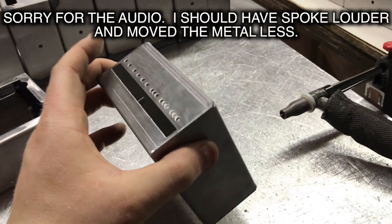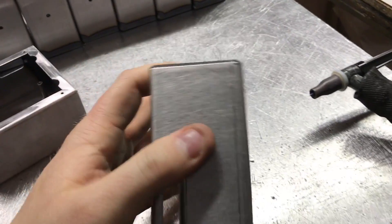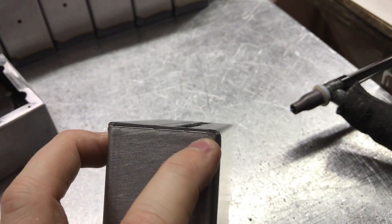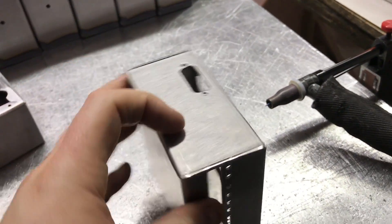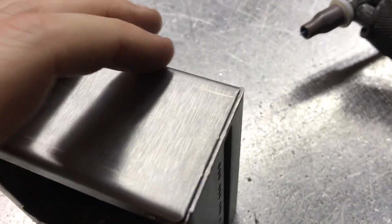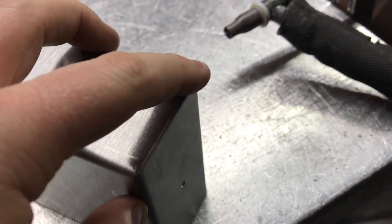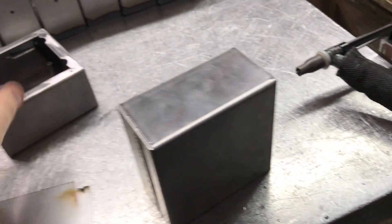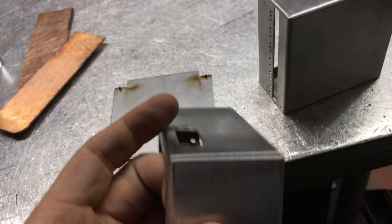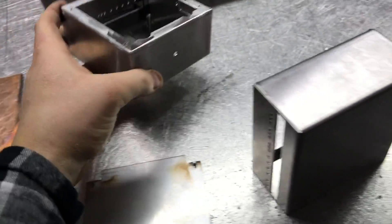So I have to weld up several of these steel sheet metal enclosures, and in the video you'll see me hitting it with a hammer in each corner. The reason for that is I'm actually fusing these edges — I'm not using a filler rod. I'm running the tip along the edge, completely melting the edge down, and then it'll get sanded and it'll work pretty good.